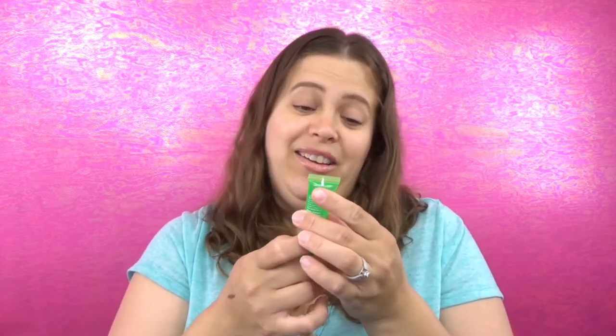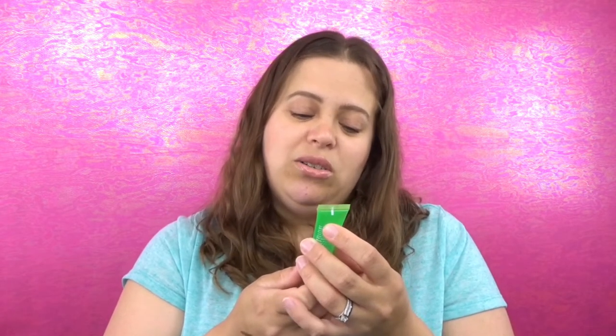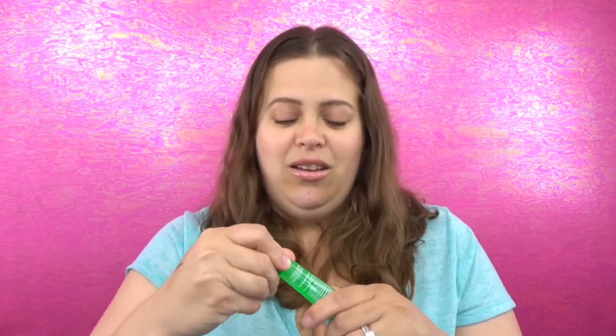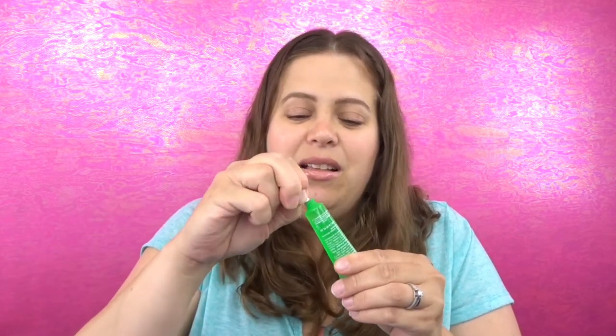Moving on — this is a Peter Thomas Roth Cucumber Gel Mask. I love the smell of cucumbers and I love face masks, so this is awesome. It says it's an extreme detoxifying hydrator — refreshing, cooling, moisturizing, calming gel that helps soothe dry and irritated skin with extracts of cucumber, papaya, chamomile, pineapple, sugar maple, sugarcane, orange, bilberry, and aloe. It smells so good!